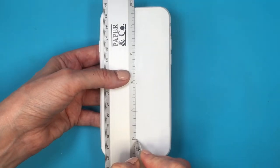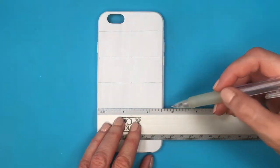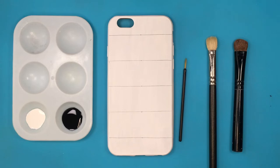Once I have the marks, I'm just going to go with my ruler and make the lines. Going by this, I didn't measure left and right from that mark I did in the middle, but I think it turned out even. Now I'm going to be using my black acrylic paint.